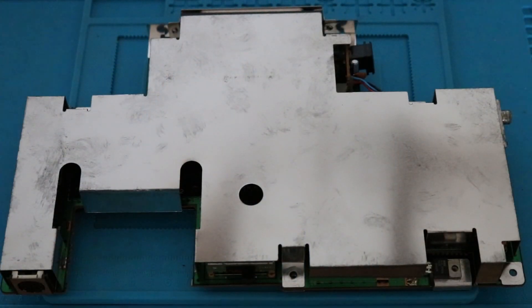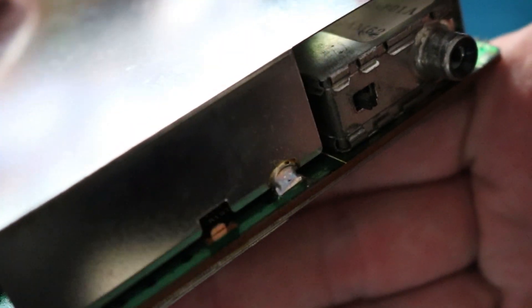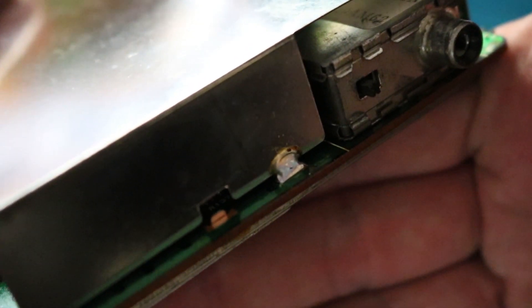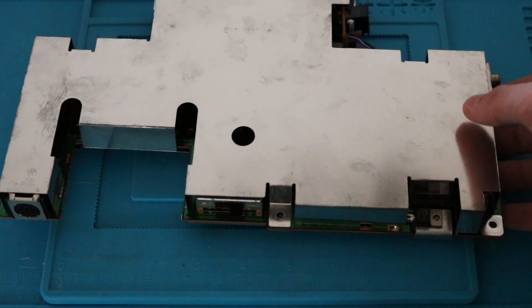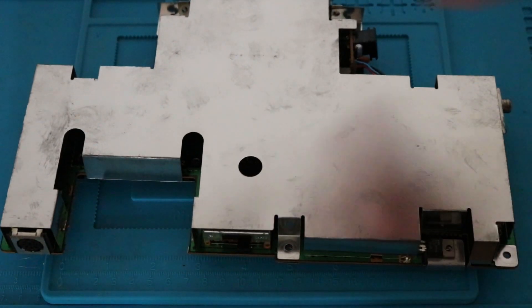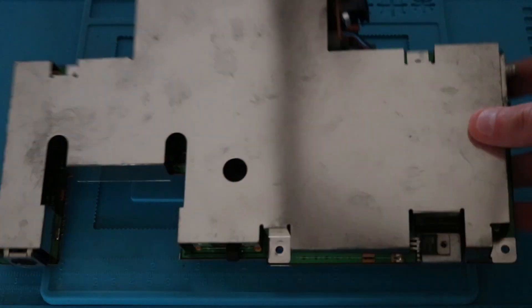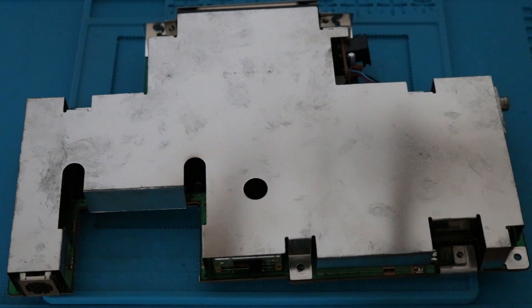Something I didn't quite expect: the RF shield on this thing is actually soldered onto the main board. You can see all these tabs around the perimeter that have been soldered down. So it's going to take a little longer to get into this. I'll go grab my soldering iron and some solder wick, get rid of all that, and then get back to you when I'm actually inside the unit.